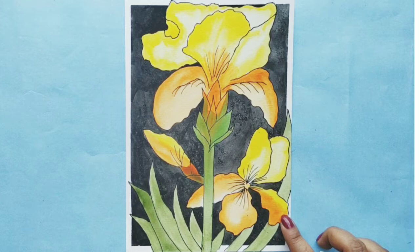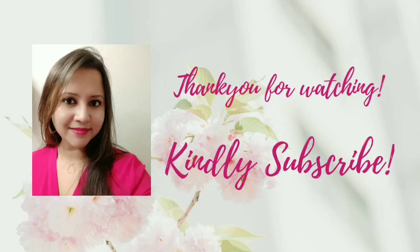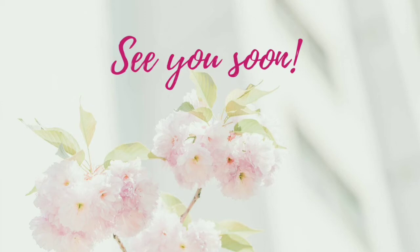I hope you enjoyed this tutorial! Do try it out and if you do, tag me on Instagram at Easy Paintings by Ishita so I can have a look. Thank you very much for watching, do consider subscribing, and see you soon with another similar tutorial. Till then, have a great day, bye bye!